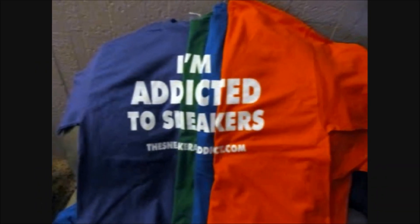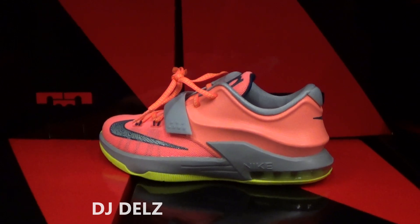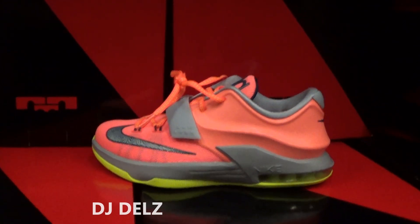I'm an addict for sneakers. What's good, it's your boy DJ Dells back with a brand new episode here at the Sneaker Addict Show. Checking out these KDs.